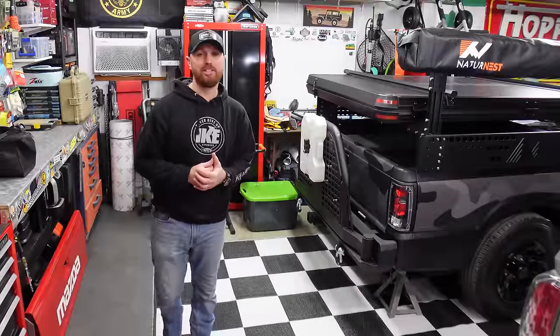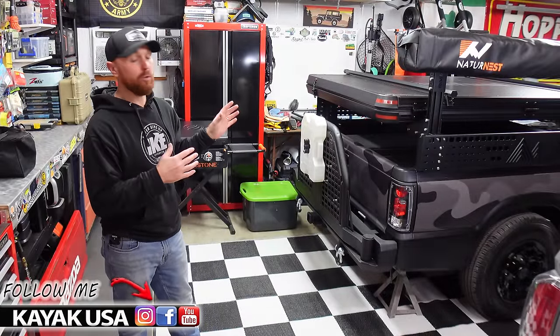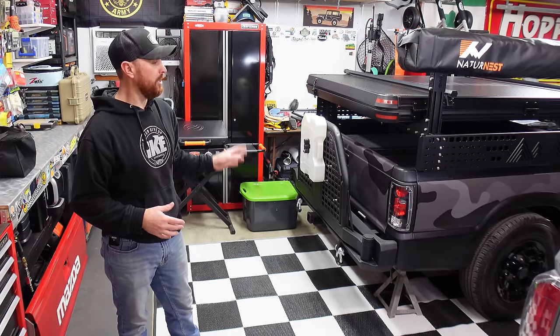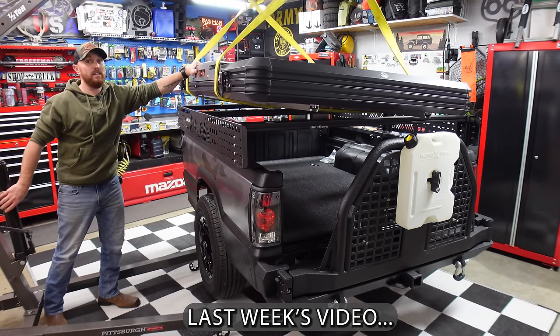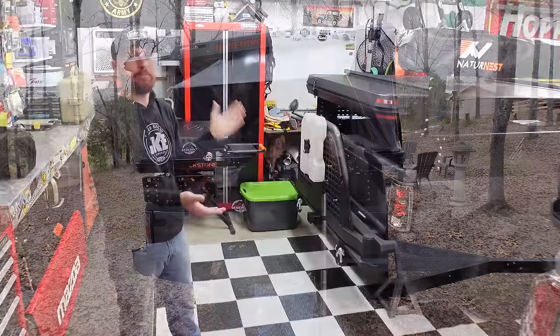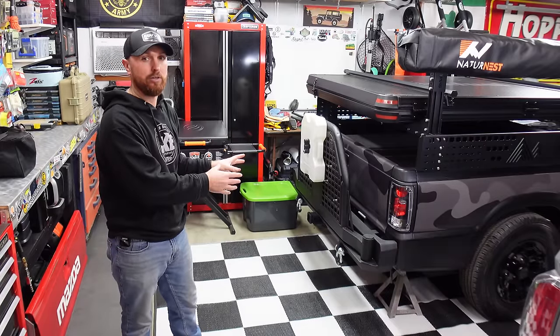Welcome back to the channel. My name is TJ, welcome to Kayak USA. This week we're back on the truck camping trailer build. Last week we put on a different rooftop tent and a different awning — a Benny Hike brand new setup. This week we're testing out our old setup, popping them both out to see what fits this trailer and my truck the best.